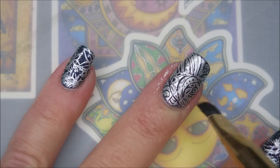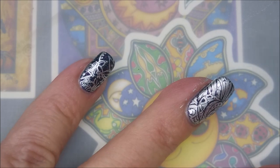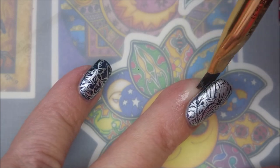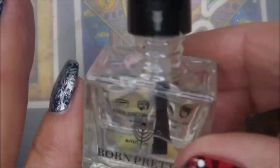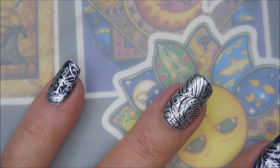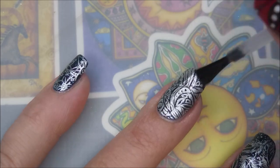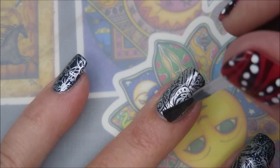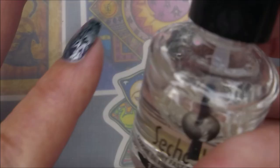I'm going to go in and do some clean-up with my clean-up brush. It's not really that bad — the tape got up quite a bit of it. I'm so happy with this one. I'm going to top it with some Born Pretty Smudge-Free Top Coat, seal it down and not smear it. I probably need to buy some backups of this because I am using it a lot.